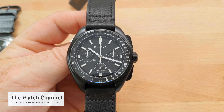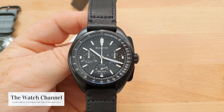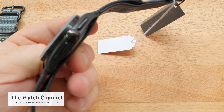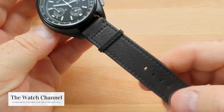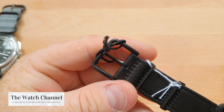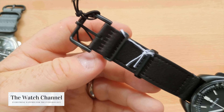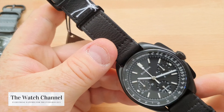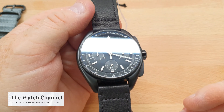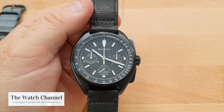The measurements are the same as the silver version: case diameter is 45mm and thickness is 13.5mm. It comes on a beautiful leather strap with a signed Bulova clasp, in line with the original watch's look. The sapphire crystal has an anti-reflective coating, and the warranty on the watch is 3 years.